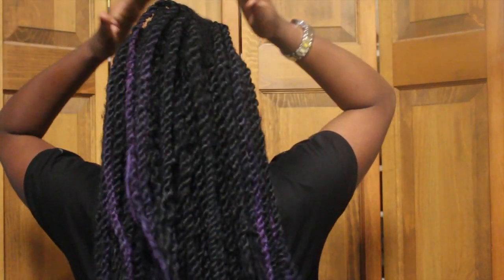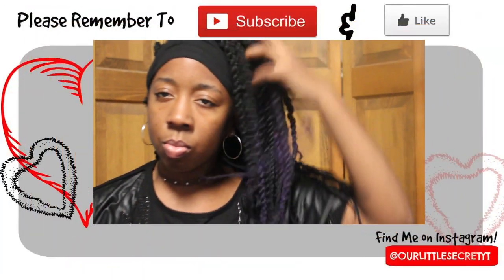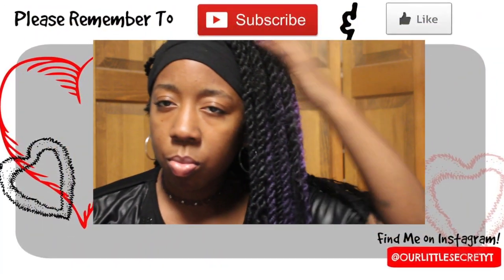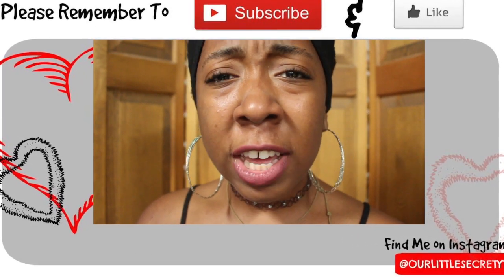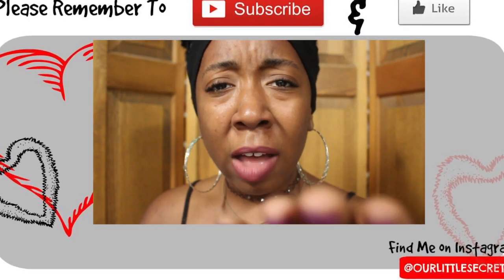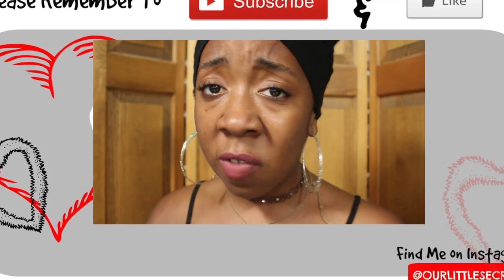I'm pretty much done. Please do me a favor and subscribe — that would mean a lot to me. Like the video if it helped you out and leave some comments below about different ways to dye synthetic hair, because I'd really like to know. That's the only way I could come up with, and I'll see you next time!